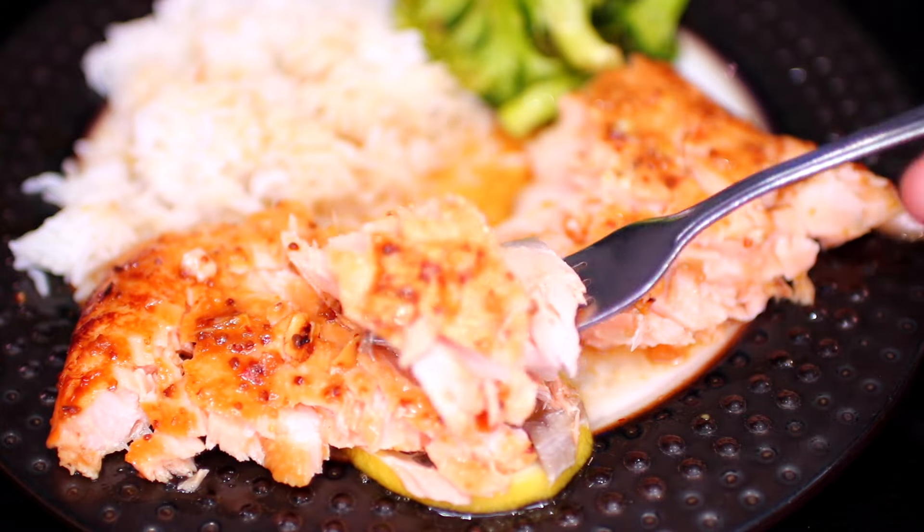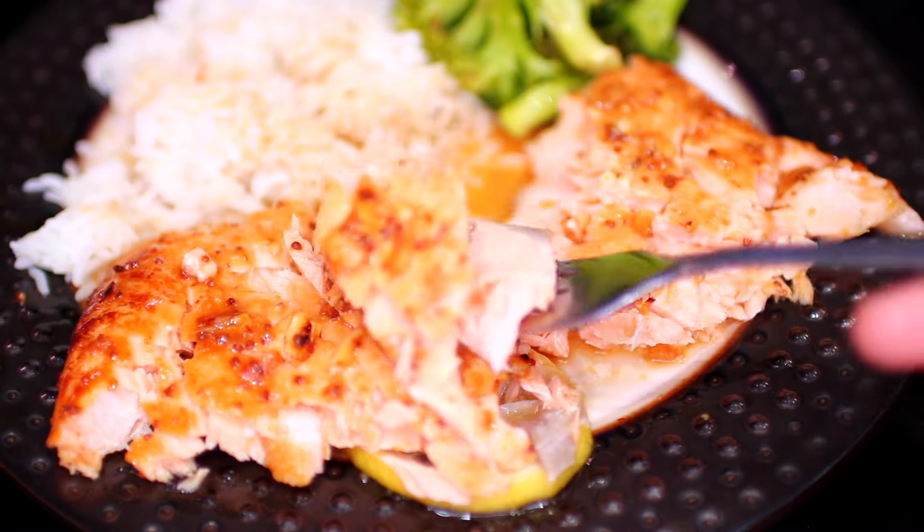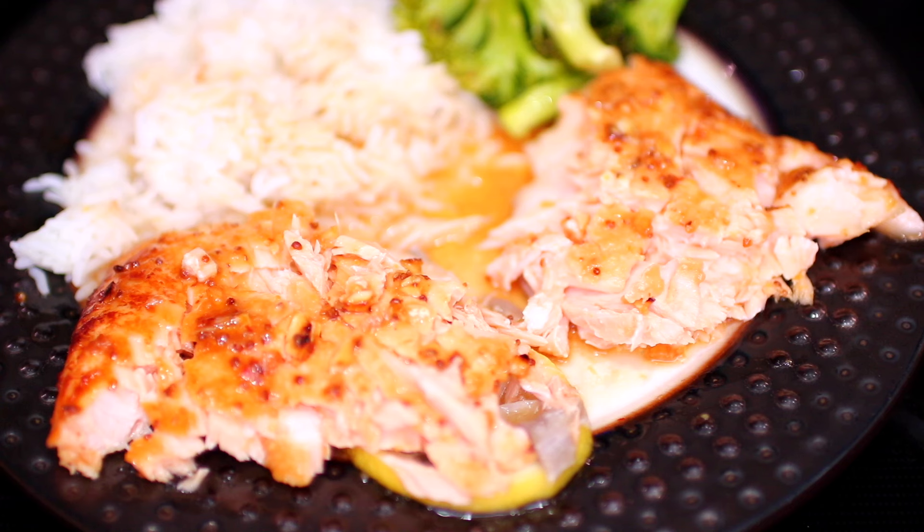This honey garlic salmon recipe came out very flavorful and delicious. Baking the salmon in foil makes it extra soft and tender. If you'd like to make this recipe, all ingredients and measurements will be in the description box.